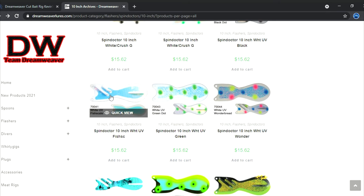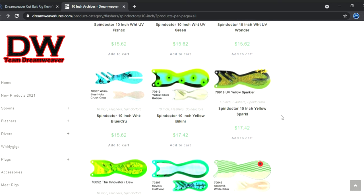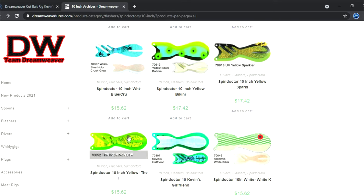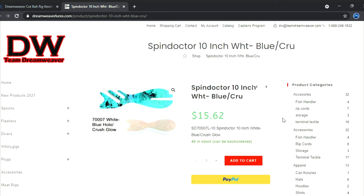The UV fish scale is also great — for a glow or bright sunny day presentation. There's the blue bubble, which is actually called the Blue Hollow Crush Glow — it's just what everybody has nicknamed it over the years. And of course there's Kevin's Girlfriend — fantastic, you can't beat that rotator. I get asked this a few times: the blue bubble is actually a white blue hollow holographic with crushed glow on the other side — that's your blue bubble.